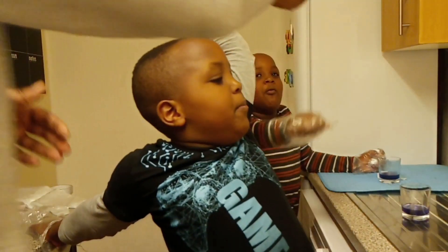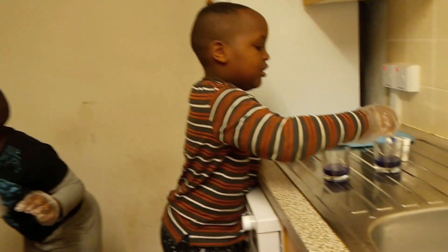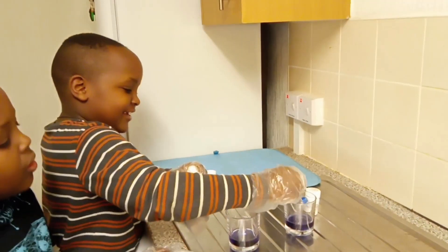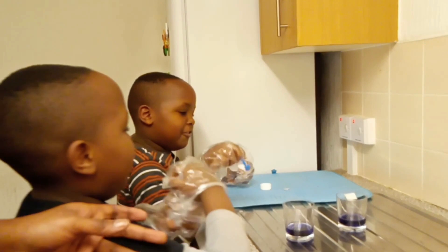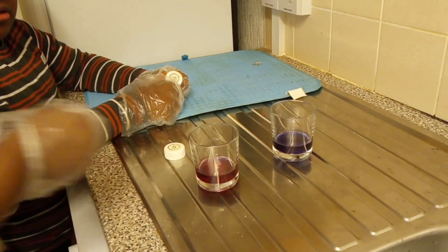Brayden, put three scoops of sodium. We want to see — first scoop, second scoop — that is sodium hydrogen carbonate that Brayden is putting into the litmus blue powder. That is very nice. Next, he is going to put acetic acid.